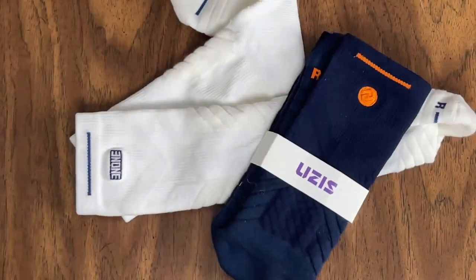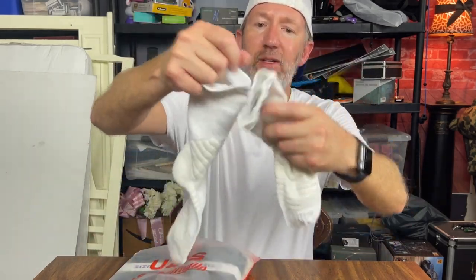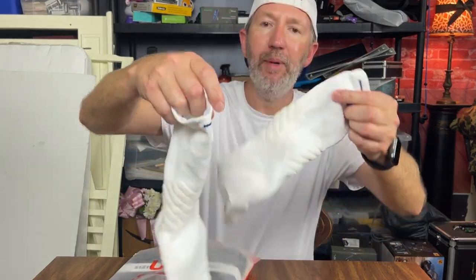These are the Uzi socks. We are taking a look at the Uzi brand athletic socks, and they do fit really snug on your feet. I've already washed these and used them once or twice already. The white pair of socks — they are comfortable. They are kind of compression, so they do help as far as the athleticism goes.